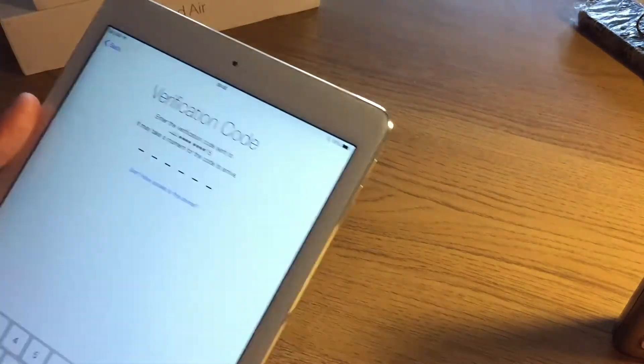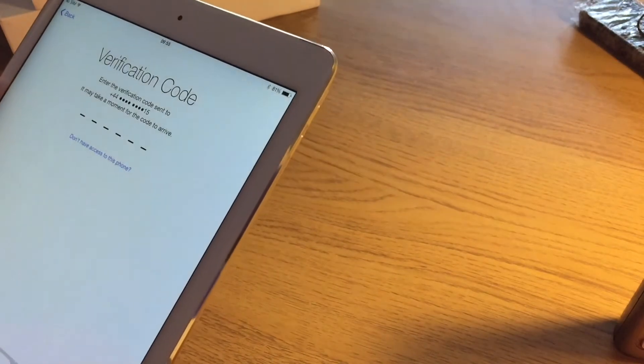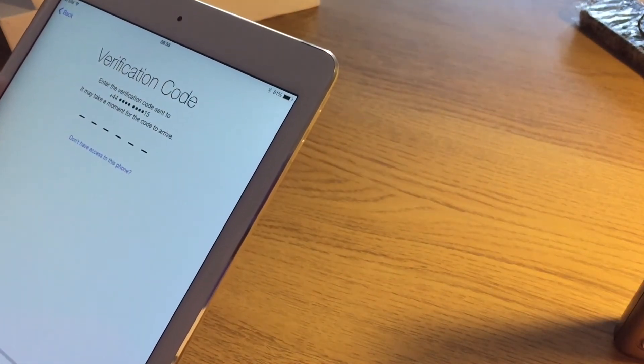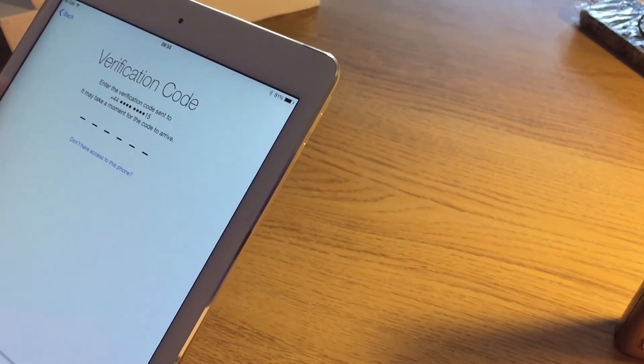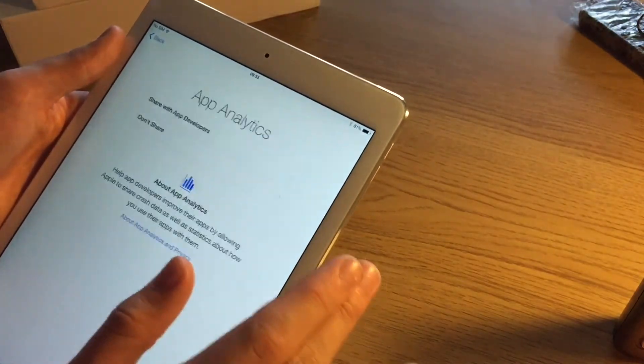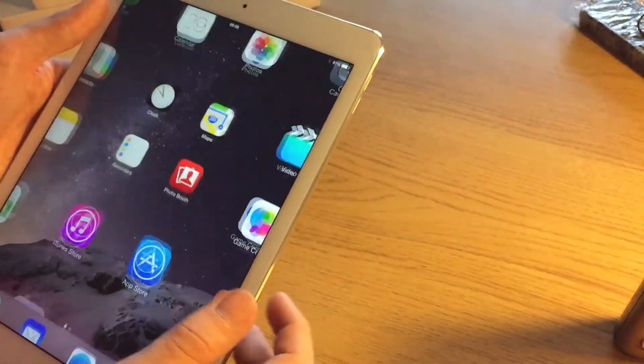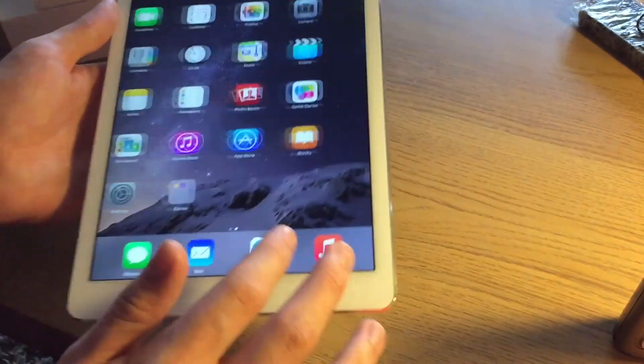A verification code will be sent to my mobile phone. Approve from other device. Use Siri. Send diagnostics — always good to do that. Welcome to iPad. iPad Air 2. There we are guys.